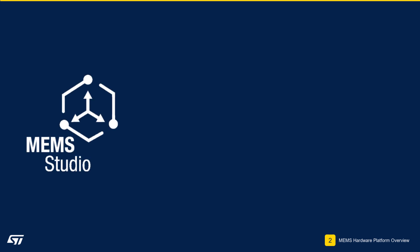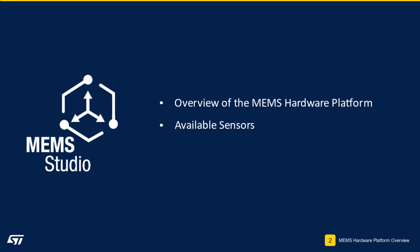In this module, we provided an overview of the MEMS hardware platform being used in this workshop. We also gave an overview of the available sensors and expansion capability options on the Nucleo board platform. This concludes Module 2.